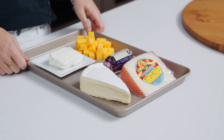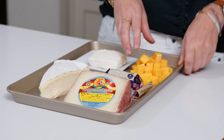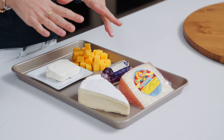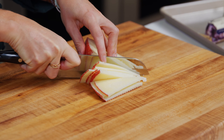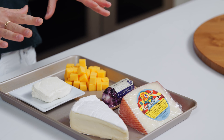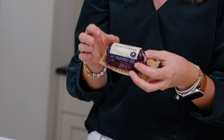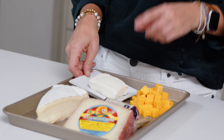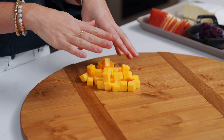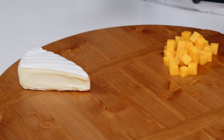We're going to start with our cheeses. I like to choose a variety of hard and soft cheeses, and I always choose something really familiar like cheddar that makes your guests comfortable diving right in. We've also got manchego, which is one of my favorite hard cheeses. You could also use gouda or gruyere. Some of my favorite soft cheeses are brie, a goat cheese — this one's flavored with blueberry — and some cream cheese that we'll top with jalapeno jelly. I like to add my cheeses to the board first because they act like an anchor, making it easy to figure out where to put everything else.